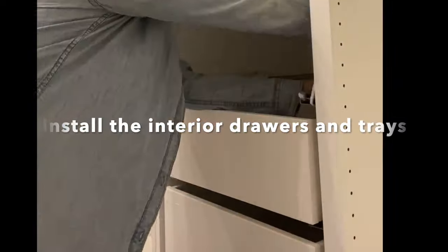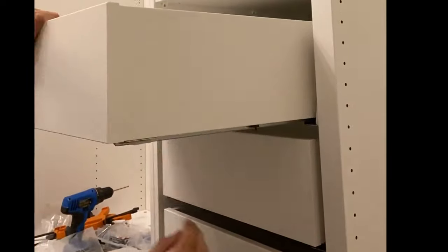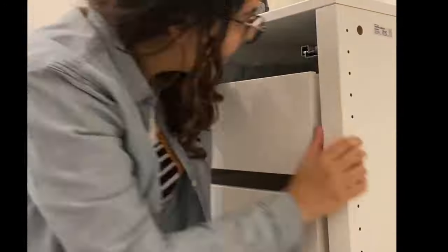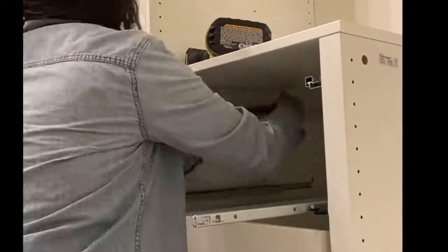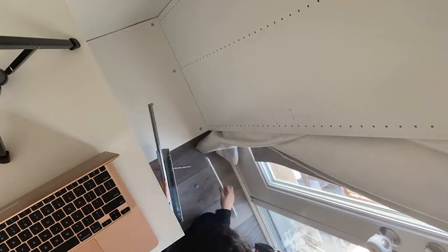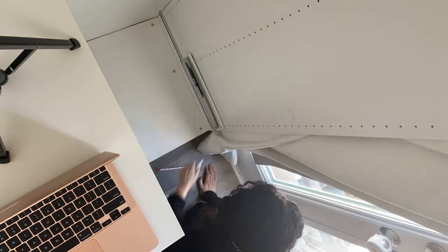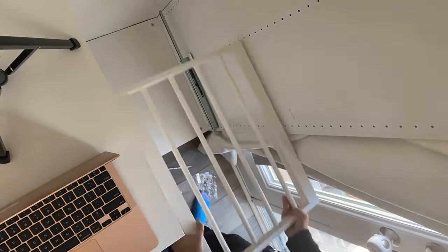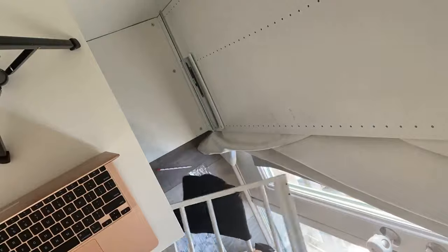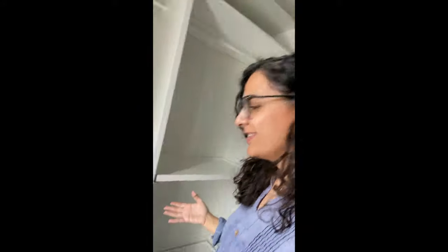Now we're at the point of installing all the interior drawers and trays. My number one tip is to label all the holes with a pencil — number them from the bottom starting at one all the way to the top. This makes it so much easier to install drawers and trays in the right position. I found it easiest to start from the bottom up, since that's how everything is labeled. Also make sure to measure your pants before installing the pant hanger — mine were too long. I'm so excited about the jewelry tray; I'm finally getting a grown-up's wardrobe.